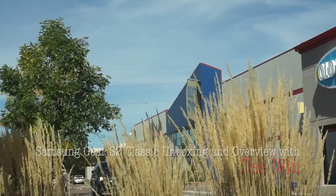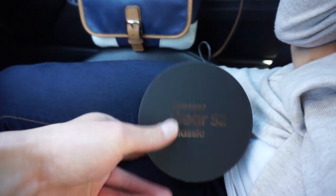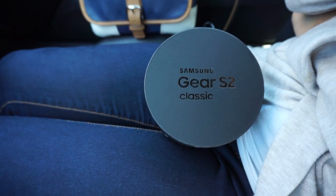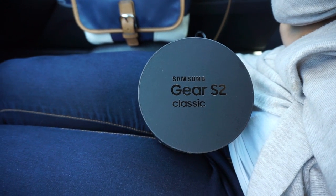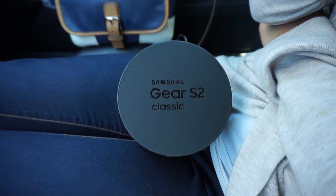We bought the Samsung Gear S2 Classic from Best Buy today. This is the watch I've been wanting since it was first introduced. It comes in two versions: the Gear S2 regular and classic. The regular one will not have a leather band, while the S2 Classic will have a more rugged bezel with notches surrounding it.